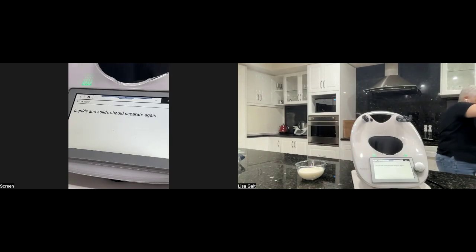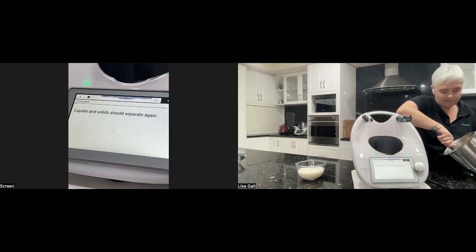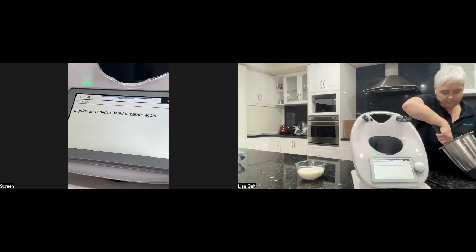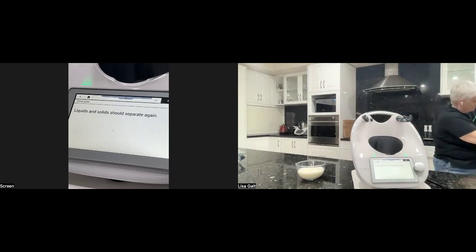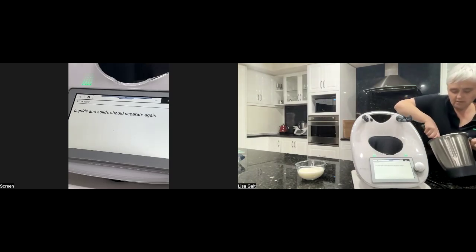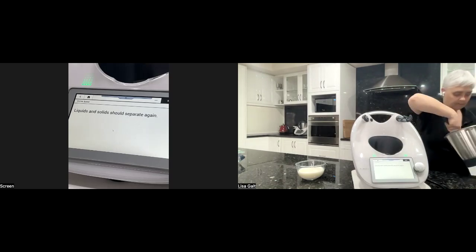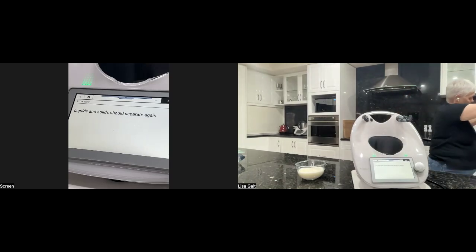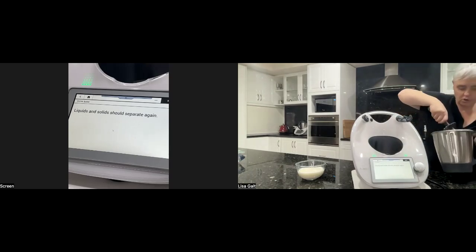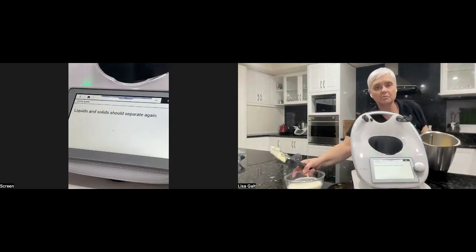Then squish it again with the spatula, pressing up against the side of the bowl to press the water out. You can use fancy butter pat paddles to squish it, but try and squish out as much as you can, then you can wash it again. I'll just show you the one wash. And there is my butter and my buttermilk.